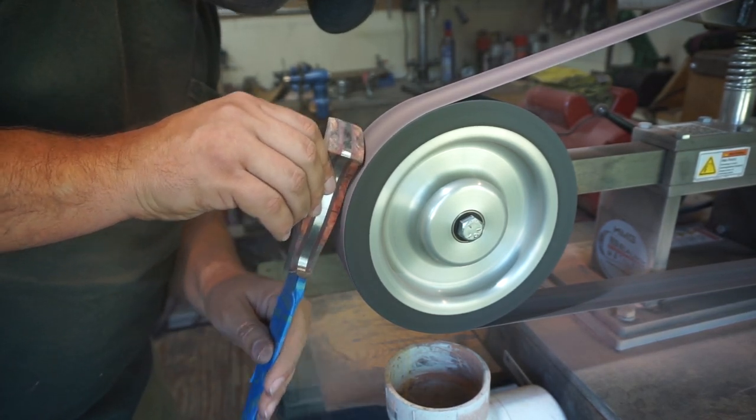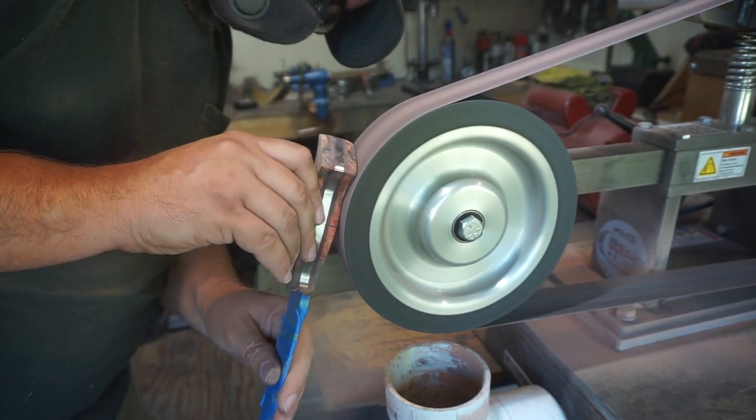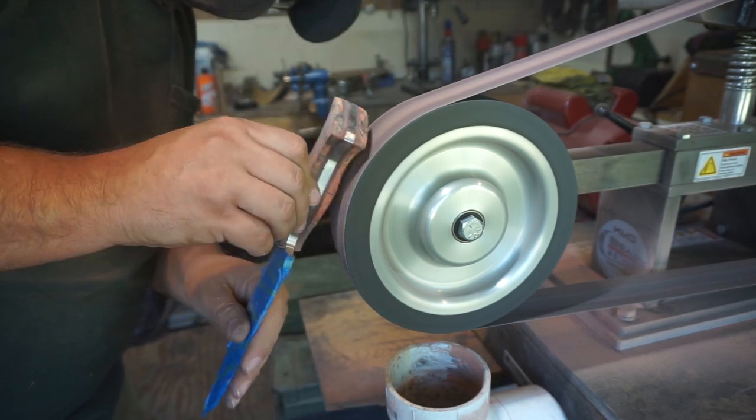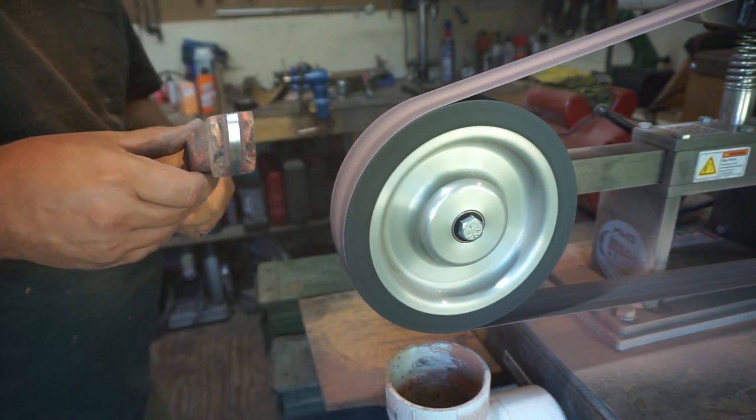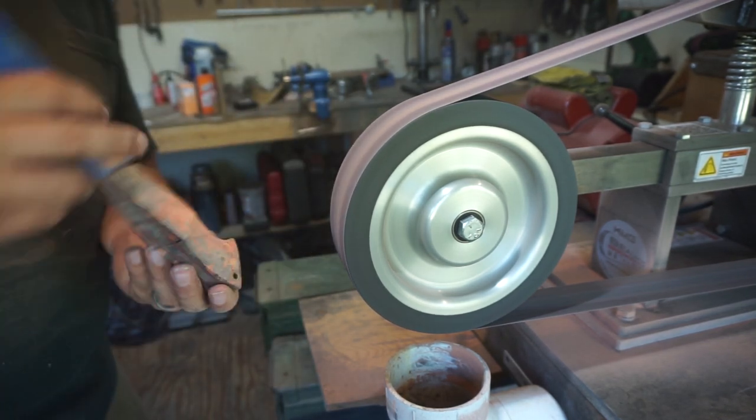I'm using a 40 grit belt on this. I found that the finer the belt, the easier it is to burn the wood. The heavier the grit of the belt, the less chance you have of burning the wood whenever you're putting pressure on it.